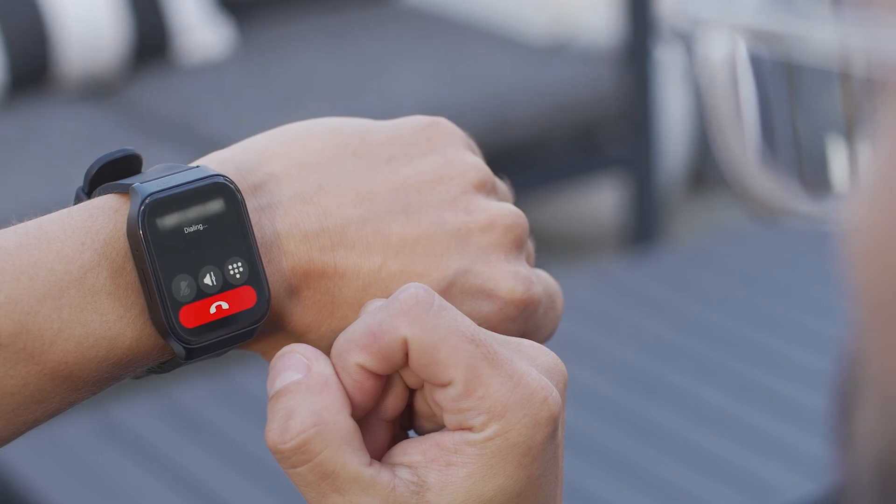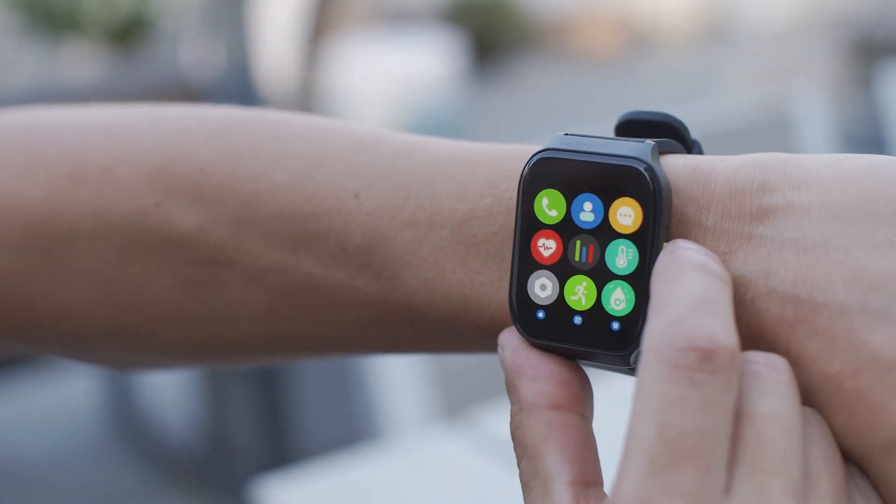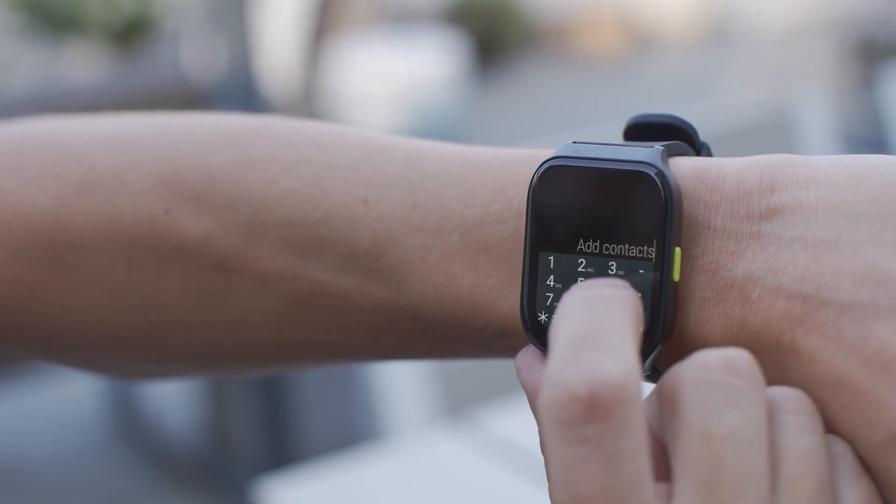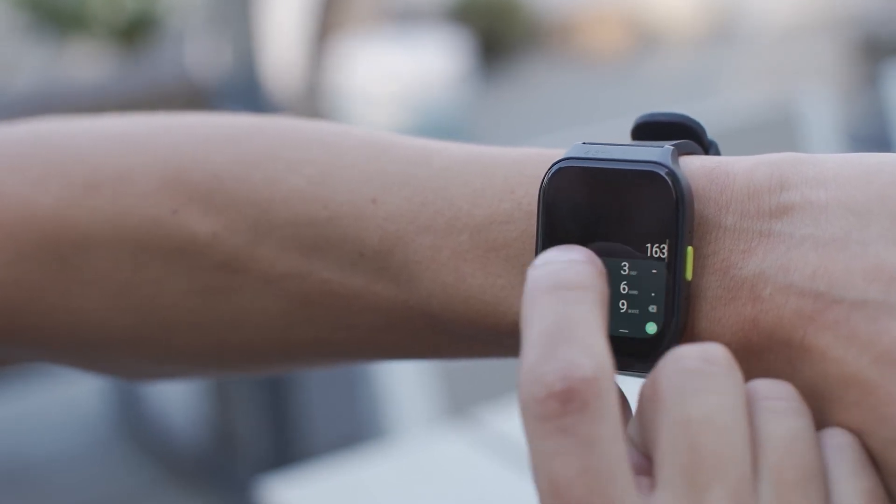The Orbic Smart Wrist supports messaging. To send a message, open the messaging app and type a message to a user in your contacts, or type a phone number to send a message.